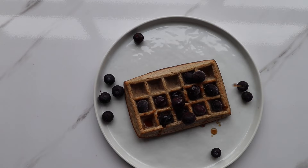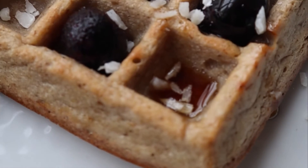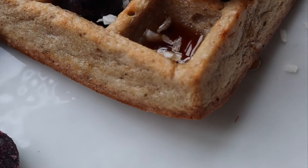Then add blueberries, maple syrup, shredded coconut and enjoy. It's a perfect breakfast or snack option.